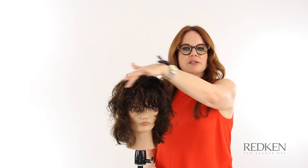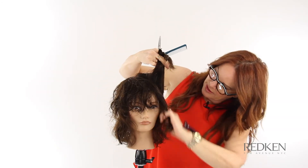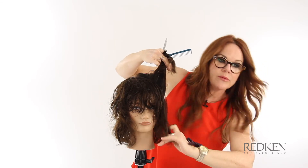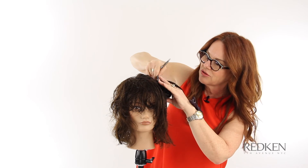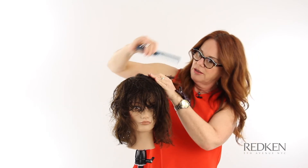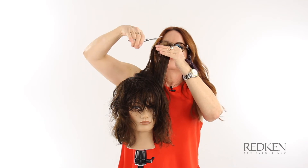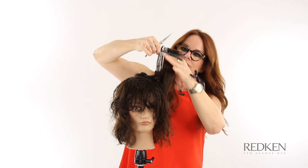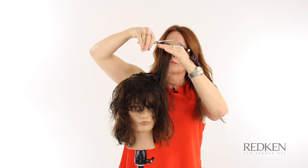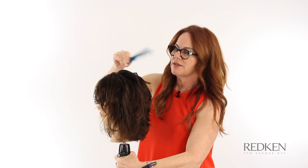Now I'm going to connect the layers. We don't want to take anything away from what we've done around the face — we want to keep that round section. So I'm going to drop back a little bit, and whatever doesn't reach my line we don't worry about — we just let it fall away. I'm working my way around the head with radial partings, doing the same thing.